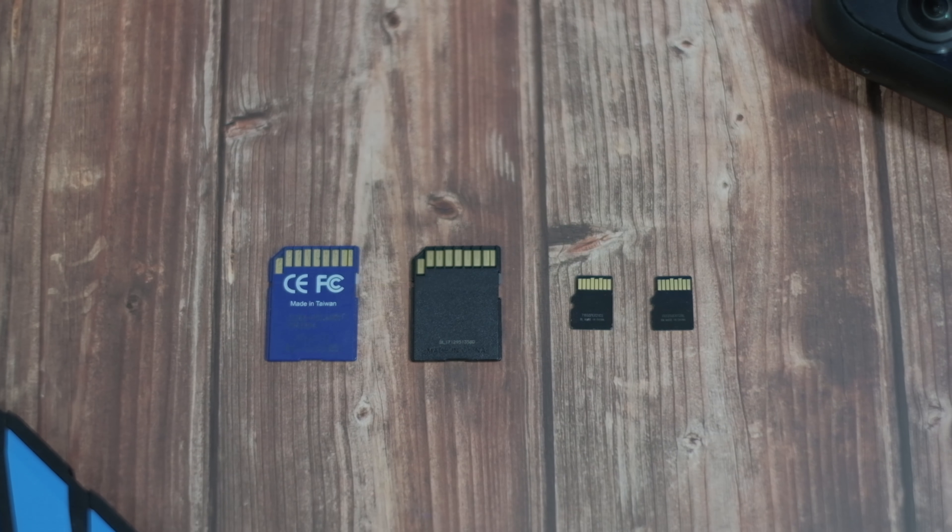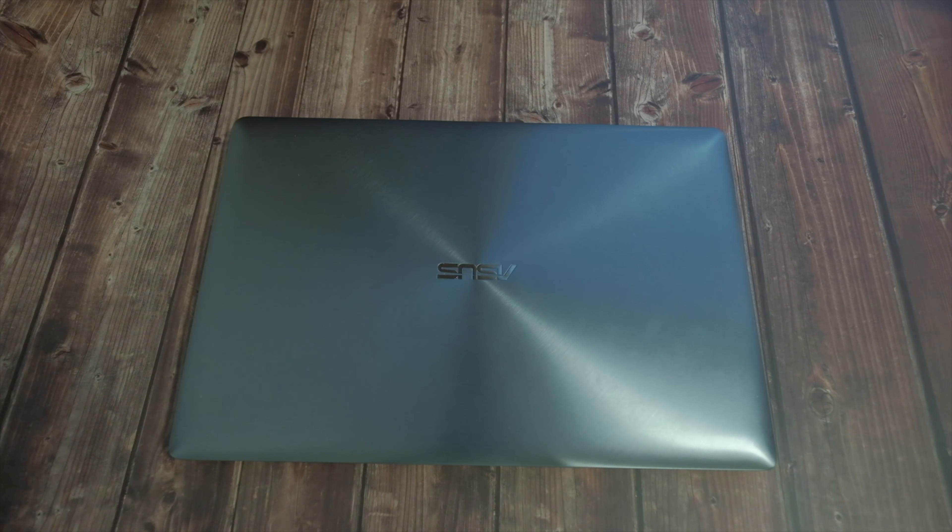Hey guys, this is Joshua from Technif.com. As you all know, memory storage has always been part of our life. There's always documents, photos, or files that we need to store on our day-to-day basis. Most of us don't really have the habit of backing up our digital stuff — mostly we just end up storing things on our smartphone, laptops, or even on a pendrive.